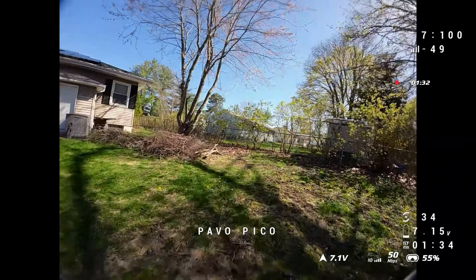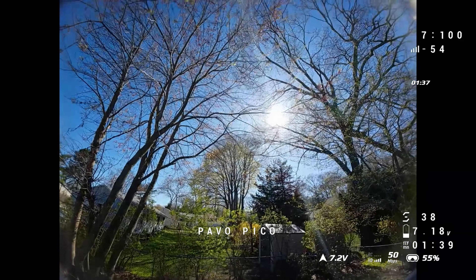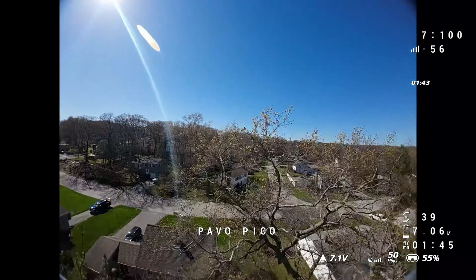Compared to maybe like a 2-inch or a 75mm, I think a 75 is a bit too small for outdoor flying, and a 2-inch is a little bit too big for indoor flying. If you've got the skills, you can fly any of these things indoors, outdoors, whatsoever. But this was a nice balance for me.